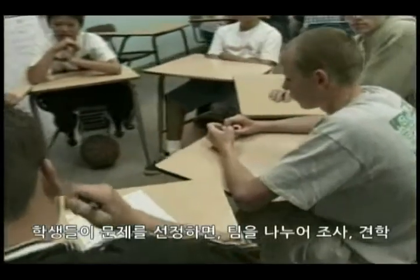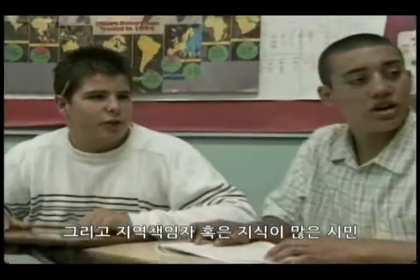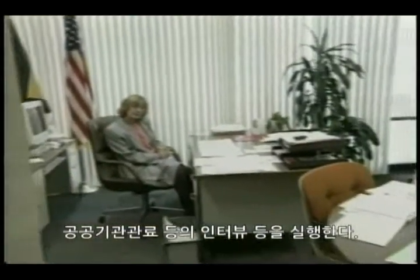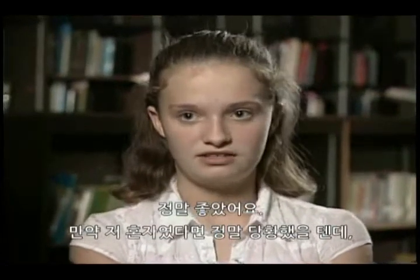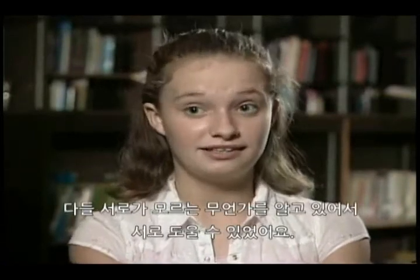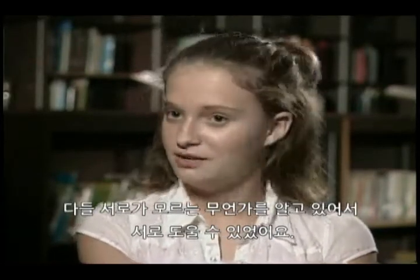Once the class has decided on a problem, students divide into teams and conduct an in-depth study that includes research, field trips, and interviews with community leaders, knowledgeable citizens, and public officials. It was wonderful. If I had to work just by myself, I would have really got stuck. Everybody in your group knows something different, and if you don't know something, the other person in your group can help you.